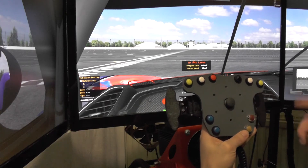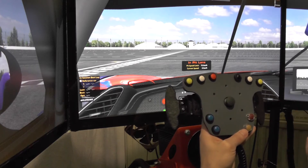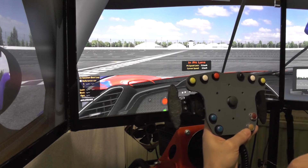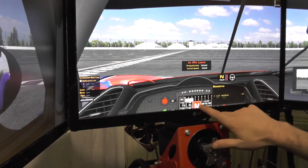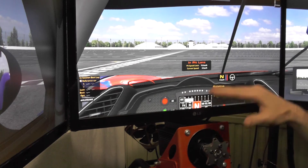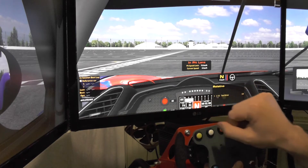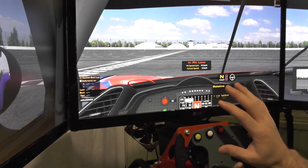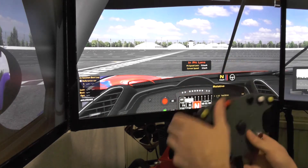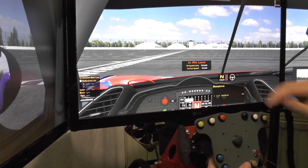This is iRacing, the car is the Ferrari 488 GTE — this is what I'm currently driving the most. I'm using the left shifter to shift up and the right shifter to shift down. You can see the gear indicator right here. The dashboard is a little lower because once I have my actual steering wheel mounted in front of it, it matches with the in-game wheel — that's why it's a little lower.